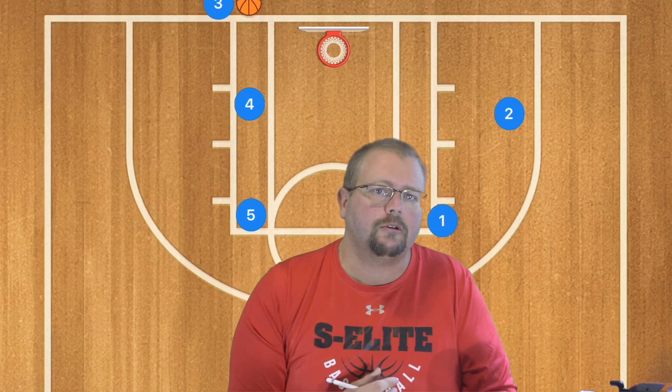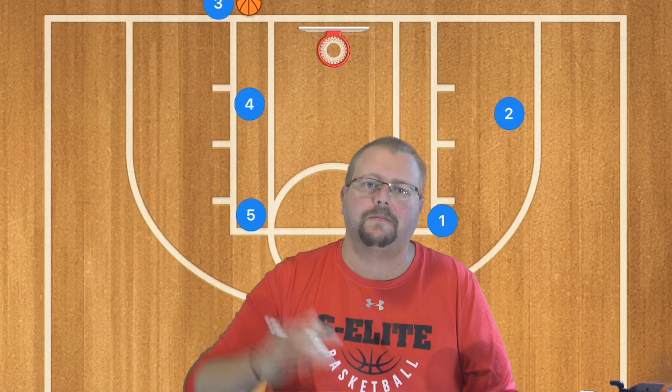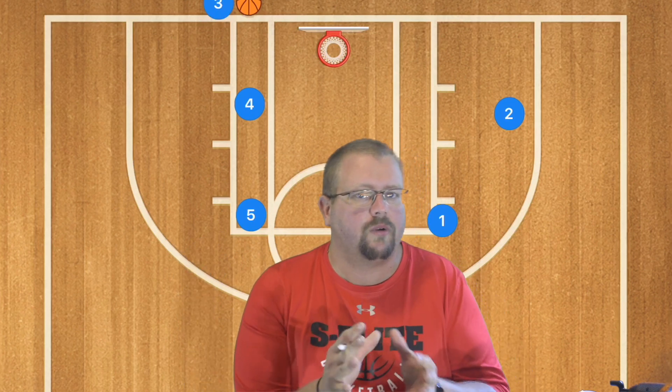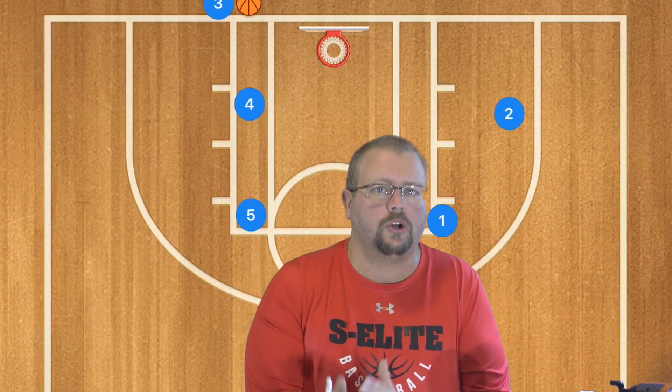If you want to have an unbeatable basketball zone defense, make sure to go check out my unbeatable basketball zone defense book that is down in the description below, because it's going to trap the corners as well as double the low post without leaving any players open.